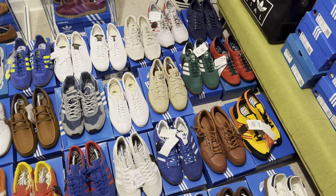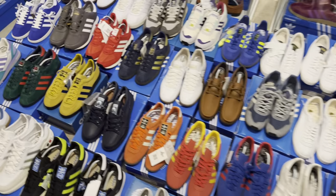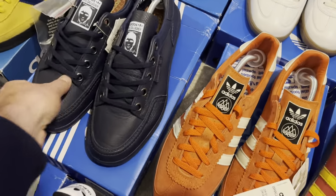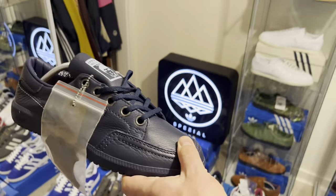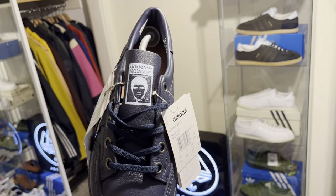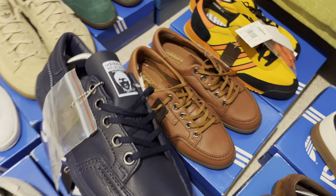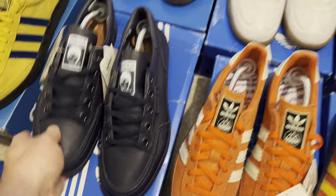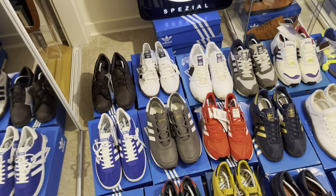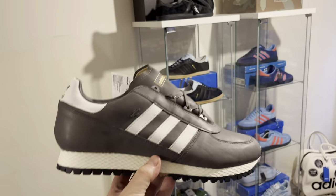Obviously I've added more footwear since my last video. I got the Noel Gallagher Garwins, which I was really delighted to get — brand new tagged as well, still with the pop on the leather tag. Lovely those, really are, and obviously they go alongside the leather Garwin standards. So I'm really happy to get those. Then, as recently as two days ago, I got these — they came up on eBay and I couldn't resist them.